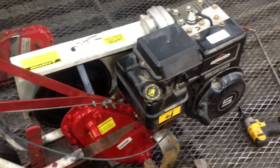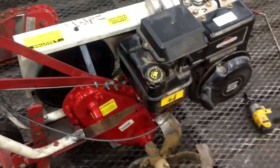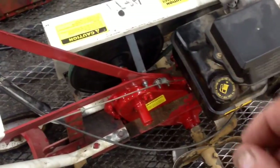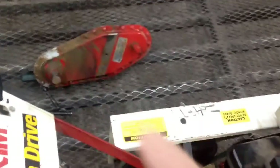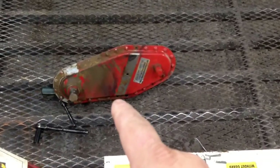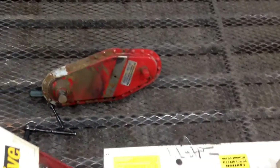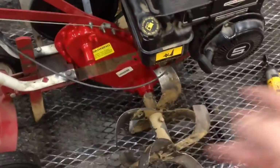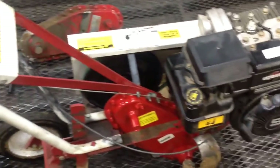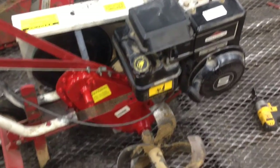Hey, good morning. MoreMedicOne here. Today I've got a Maxim tiller on the bench. Due to time restraints I wasn't able to film the transmission replacement on this one, however it's straightforward — just three bolts, one two three, and the transmission slides right out of the frame, then you slide the new one in.